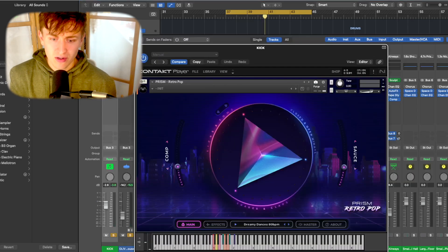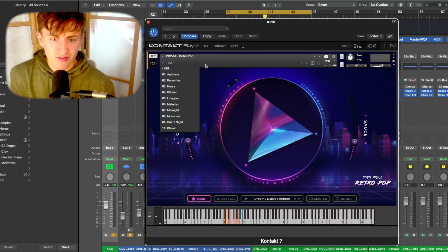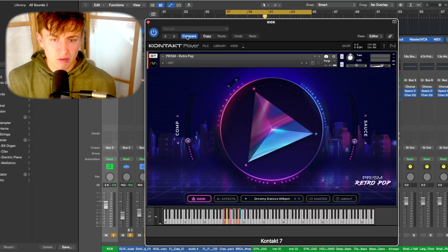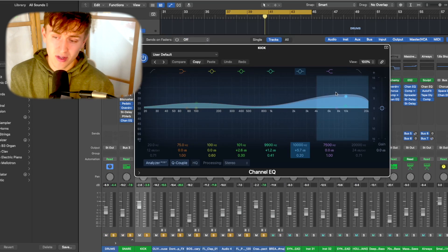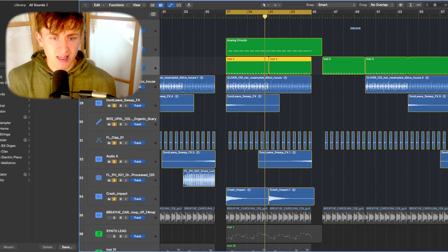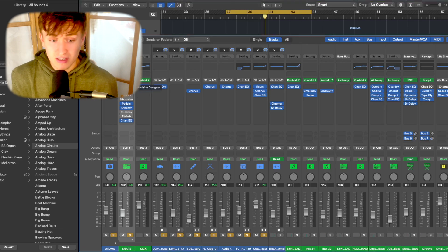The best place to start is the kick, because everything's mixed around the kick. Today we're using Kontakt with the Prism Retro Pop — it's a Native Instruments plugin. The preset is the 'Anti-Drop' preset. I turned up the compression a little, and for the mix I lifted the highs slightly to get a bit of brightness and snap in the kick, and boosted the lows for more punch.